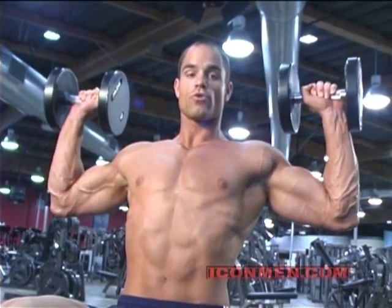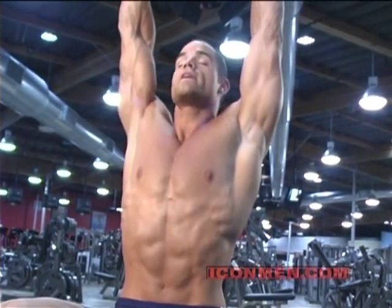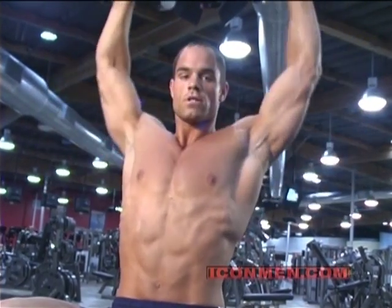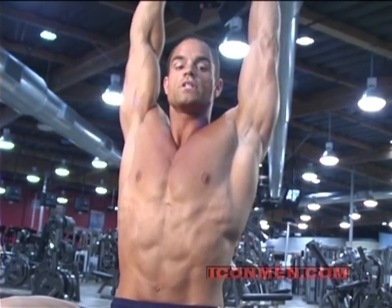Start at about a 90 degree angle, pressing straight over your head, careful not to lock your elbows out. Coming down about 90 degrees, a little past, up, squeezing those shoulders.